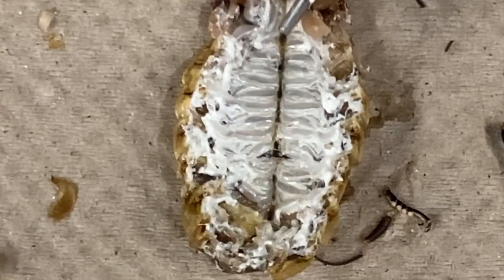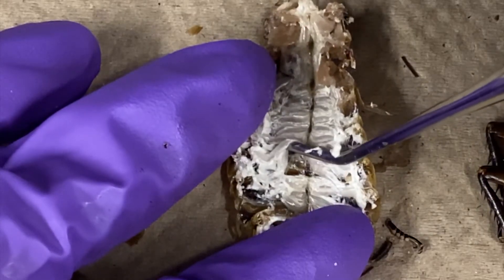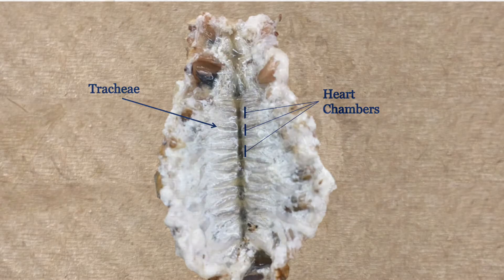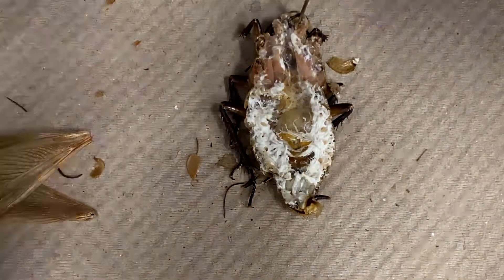Place the tergum on its dorsal side. The heart chambers should be visible. You should also be able to see the trachea, which look like shiny white branching tubes. Put aside the tergum and pin the cockroach ventral side down.